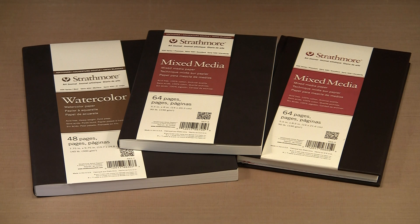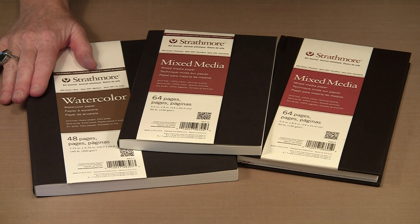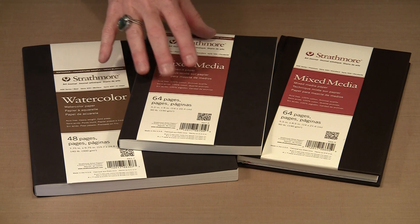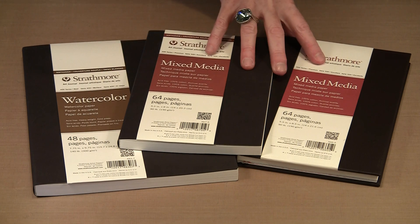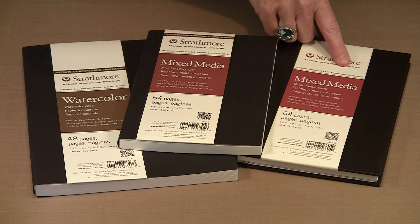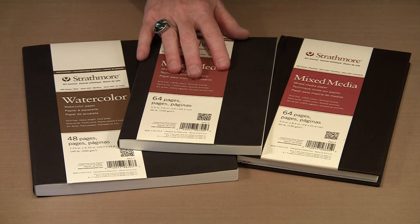There are multiple paper options in these new journals, both in the softbound and in the hardbound copies. For today we are going to work with two: the one with the 90 pound mixed media paper, marked as mixed media, and the other with 140 pound cold press watercolor paper. Though these are available in both hardbound and softbound, these are both mixed media. The softbound one is 5½ by 8 inches, and the hardcover one is 5½ by 8½ inches — similar, but not identical between the soft and hardcover styles.